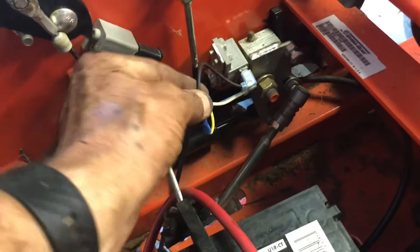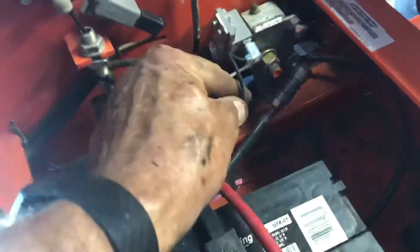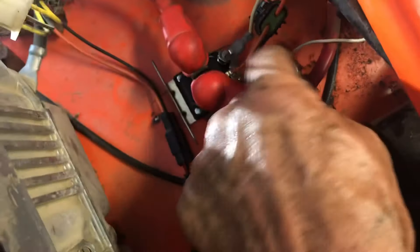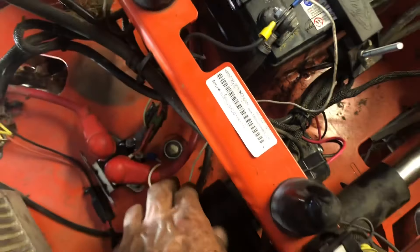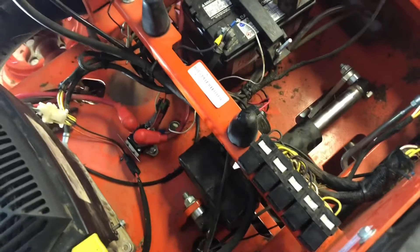A couple things got done here. Had to splice this wire for the safety switch for the left arm control - got that spliced up. Got the voltage regulator replaced. One thing - it had two spades on the front, didn't realize it, but that's another ground. I did hook that ground up and hooked it up to the battery here with the wire. Would not start until then. So I don't know if that was part of the problem or this was the main problem originally. But as you can see now it's running.